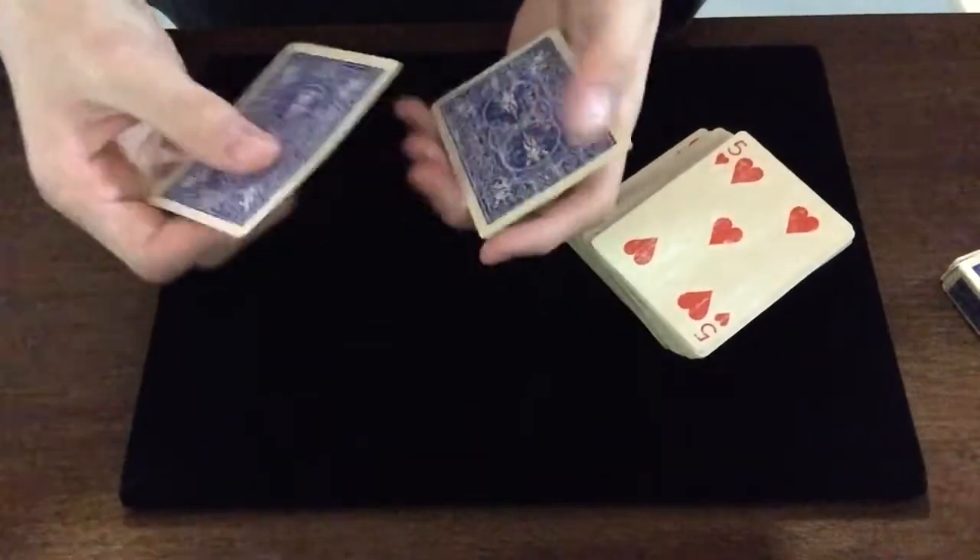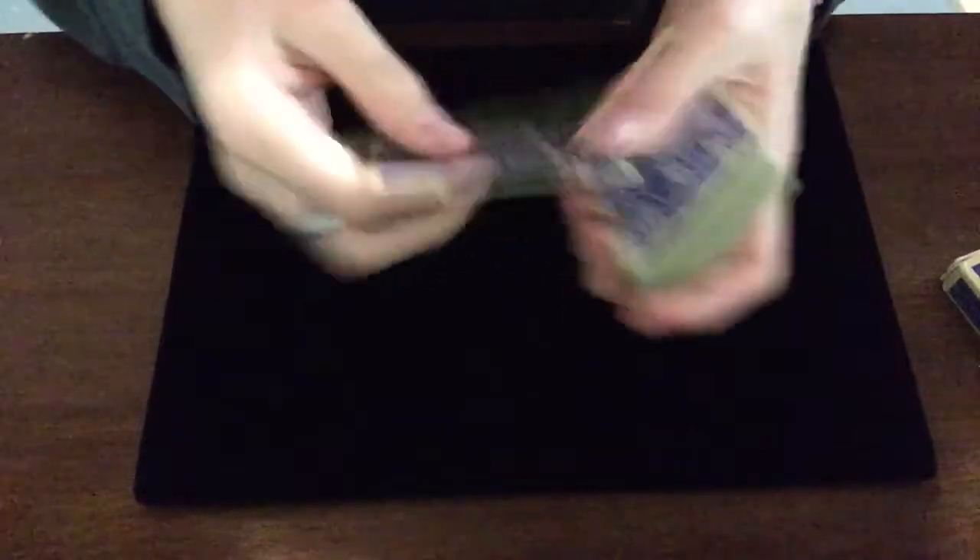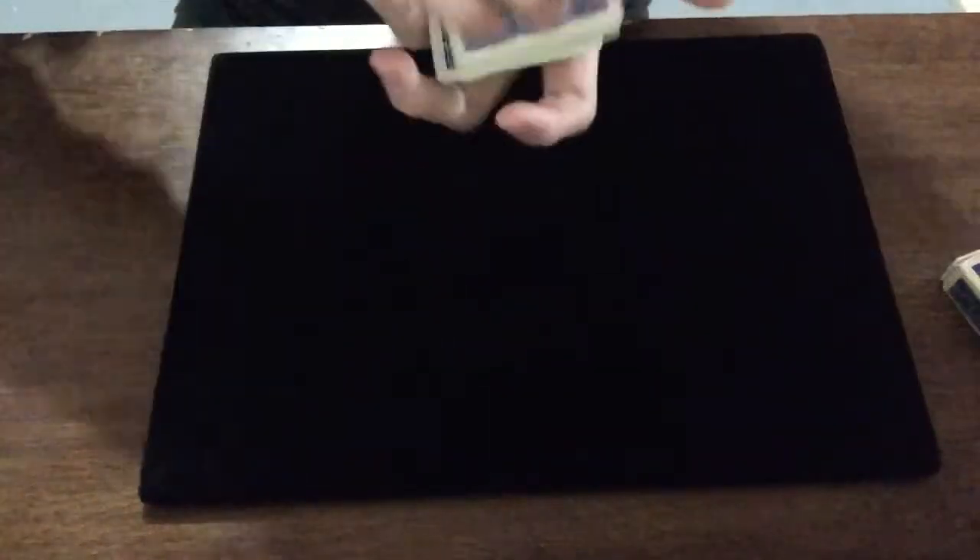It's a pretty cool trick. The only problem I've had is the top change, but I've worked on that. I hope you enjoyed this trick — that's all for the tutorial. Thank you guys so much for watching. If you're new here and you like this content, please subscribe and hit the bell so you get notified the second I upload. If you enjoyed it, hit the like button. The cards I used in this tutorial — link will be in the description. I'll see you on the next video!